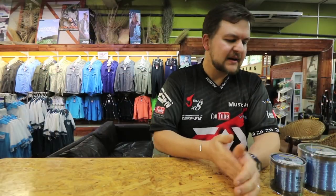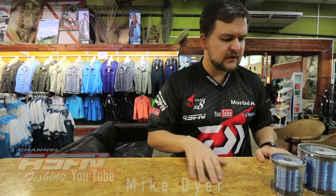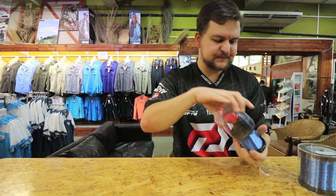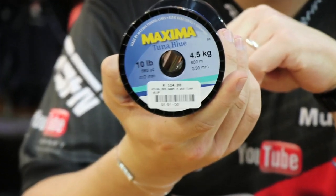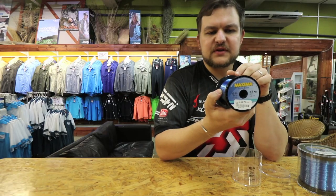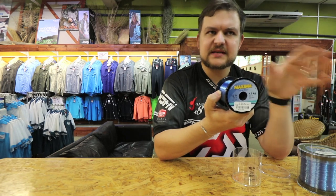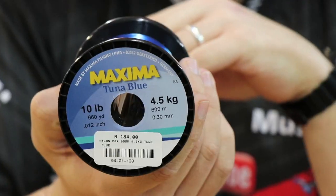Good morning guys and girls, today we're going to be carrying on our product knowledge — we're going to be talking about a few new items. First up on the table we're going to be talking about this fantastic new little product here: Maxima Tuna Blue. All the benefits you get from normal Maxima — your marine green and your ultra green — the same properties have been brought across into this new line that we've now brought in.